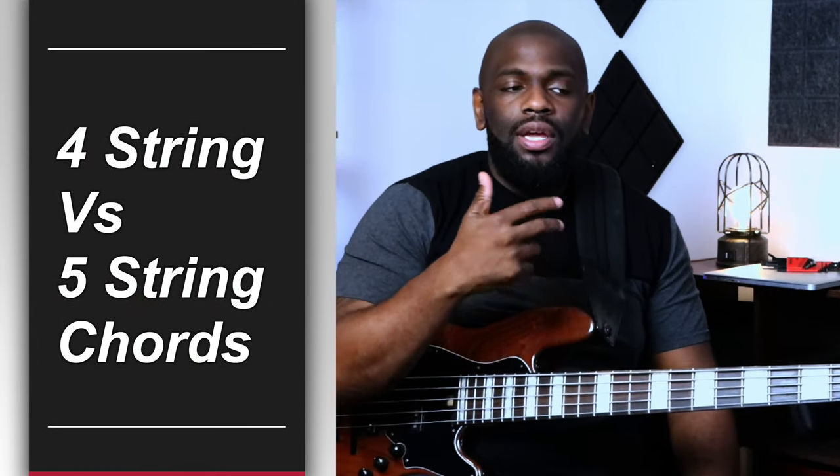I think I showed you guys this a while ago — with playing chords on a five string, you have the ability to split that chord in half or just make that bass note jump an octave lower to make it sound a little bit more interesting, more full, like a guitar and a bass playing at the same time, especially when you're in the upper register of the bass playing these types of chords.